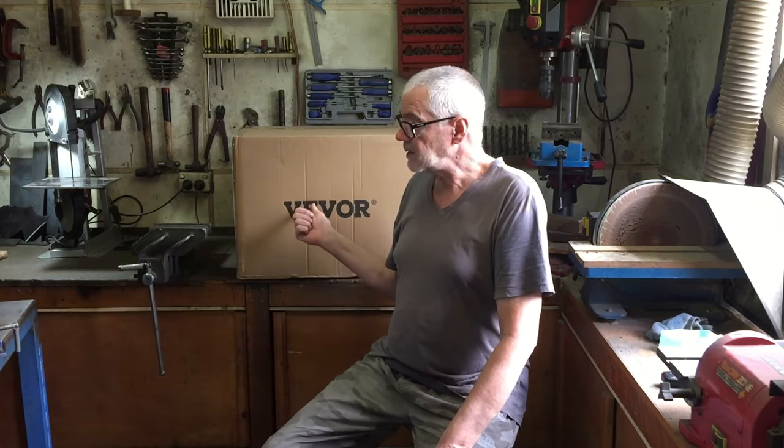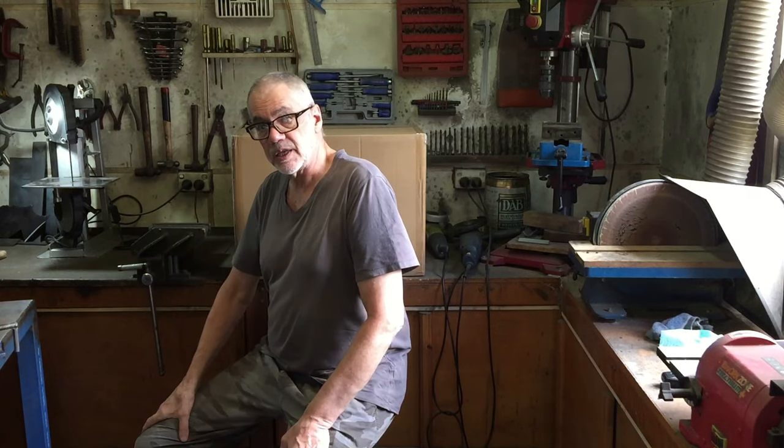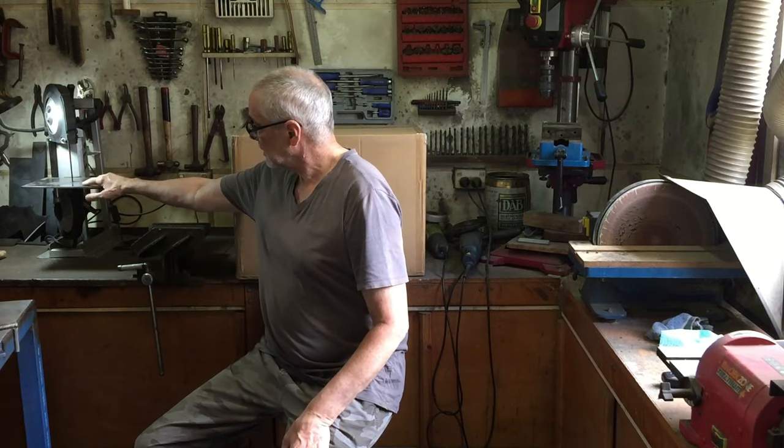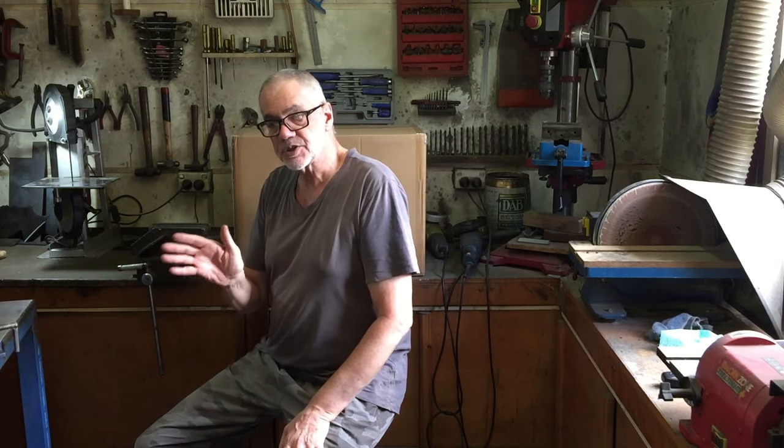I'm not getting paid other than with the saw itself, but I guess that's enough to be biased, so you'll have to just make up your mind whether this saw is any good for you or not. I bought my band saw about a year and a half ago and I've been using it a lot. I've made up this little stand so that I don't have to hand-hold it all the time, but I'd really like to have one of those bases where you can cut nice straight angles and straight 90 degrees, so let's see what this one does.